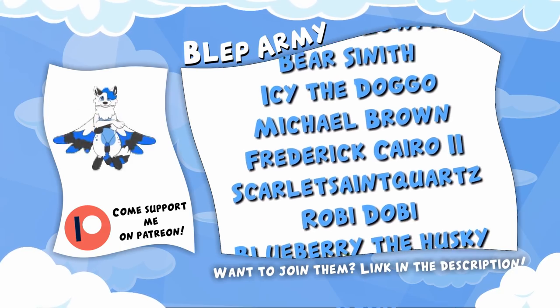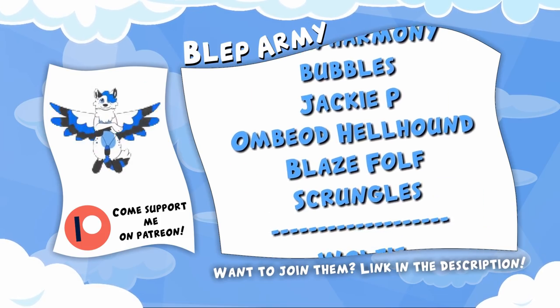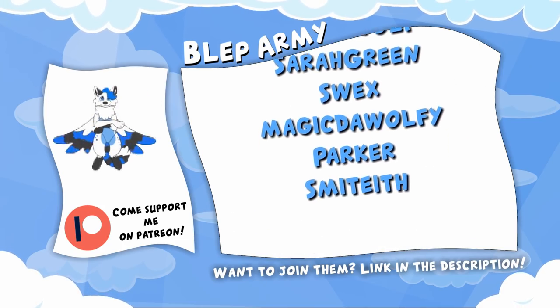Want to join them? For just $1 a month, you can get videos 24 hours before anyone else. And for even higher tiers, you can get Polaroids, letters, and mystery boxes from me to you. And even fursuit parts, not to mention my eternal thanks. So what are you waiting for? Become a Patreon today via the link in the description.